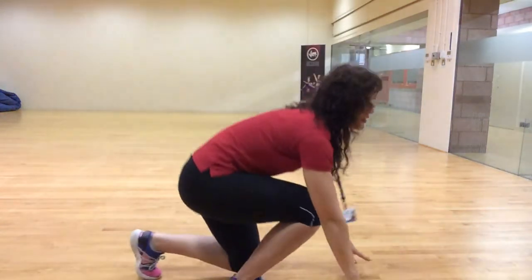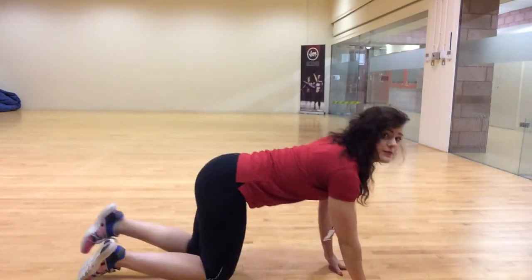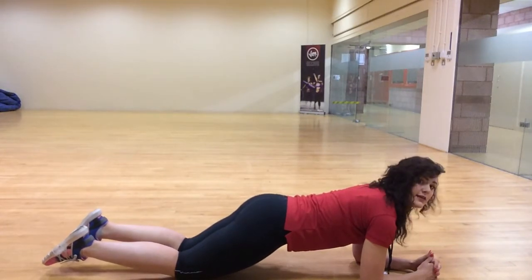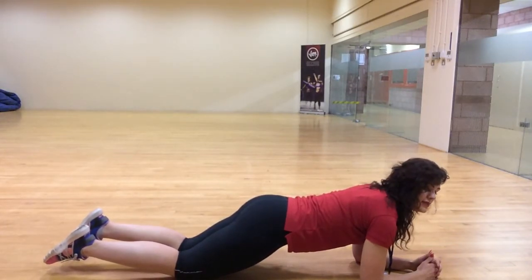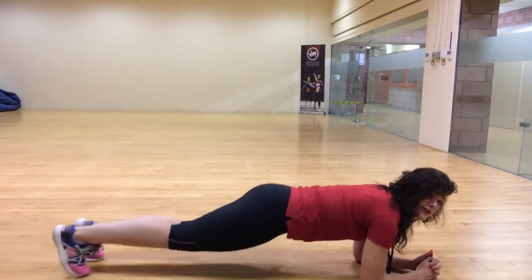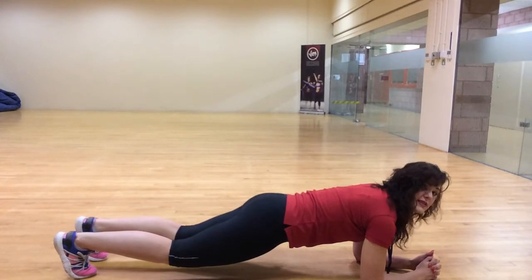So here just in the plank position — you can do it on your knees, keeping that back nice and flat, everything in a line. Or you can go into the full plank, legs up with a slight bend in the knee.